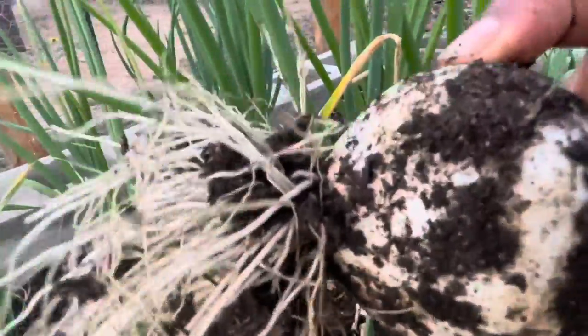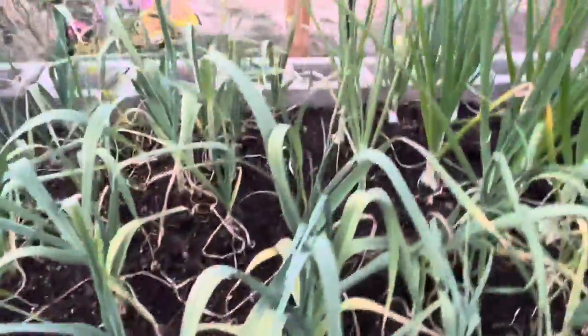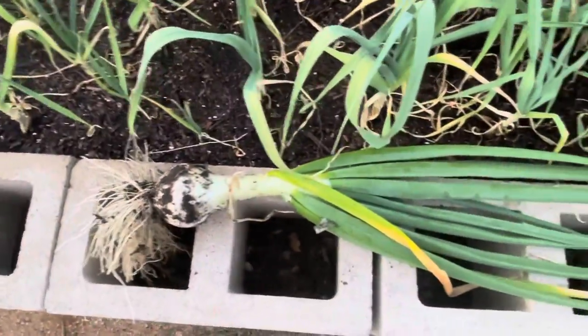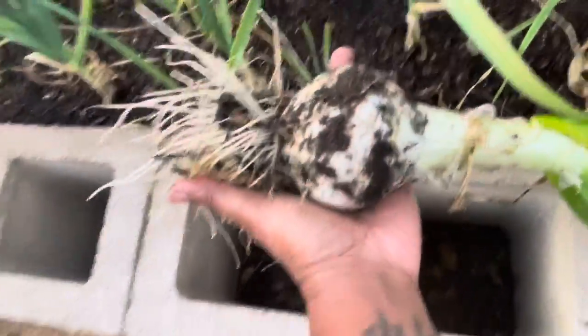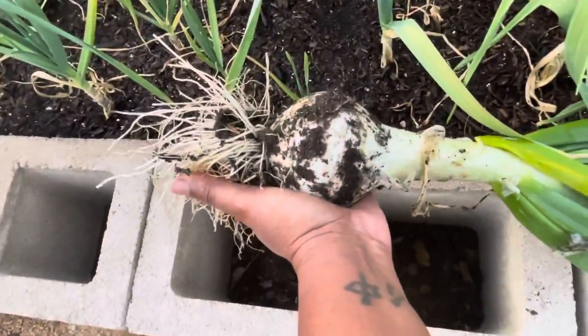It is giant, I am so proud of myself. Look at that, can you believe it? Can you believe I grew that? Just look at the size of that thing. This is my hand - look at that. That's huge, oh my goodness.